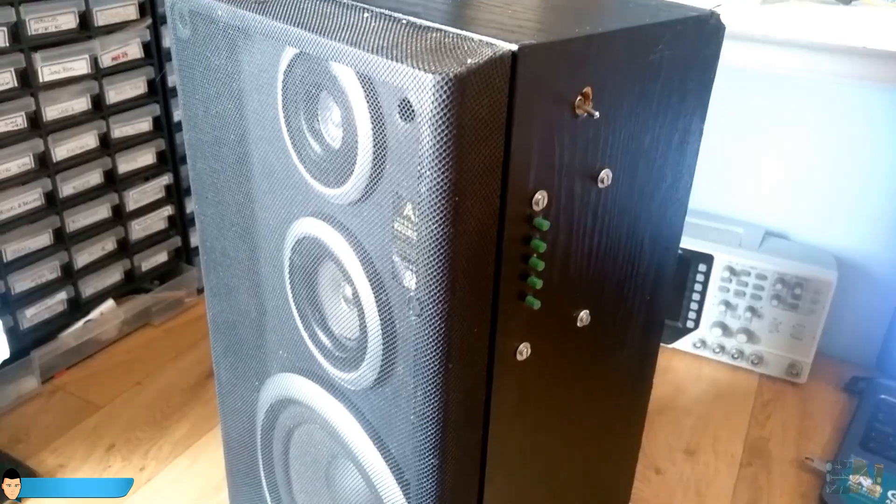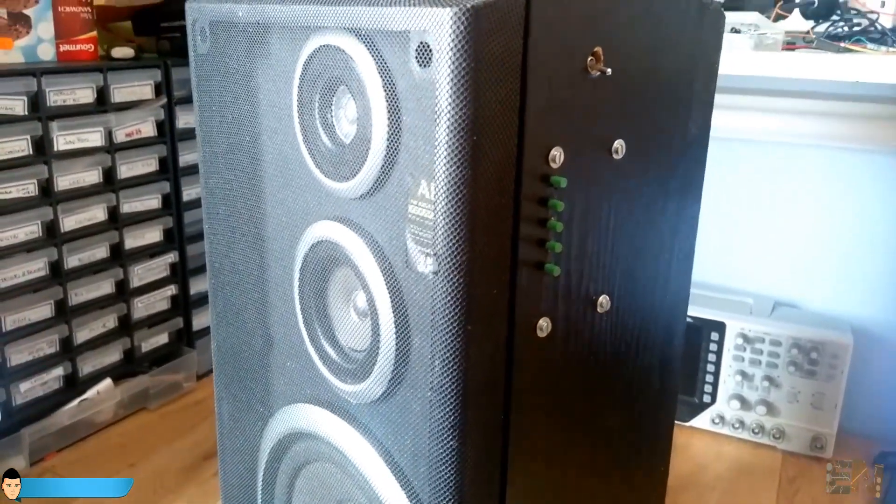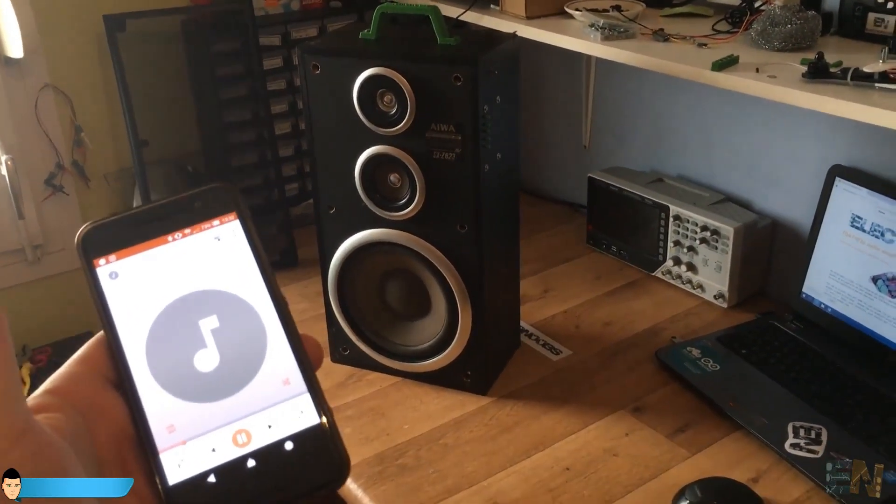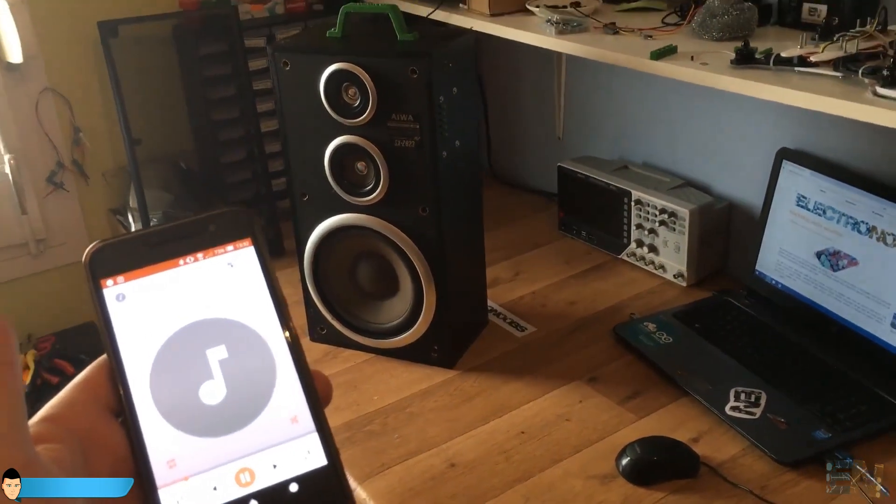Our portable Bluetooth speaker is ready. Connect and press play. Damn it sounds good and it looks pretty nice too.